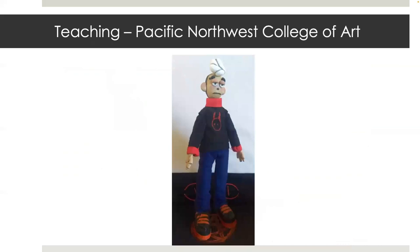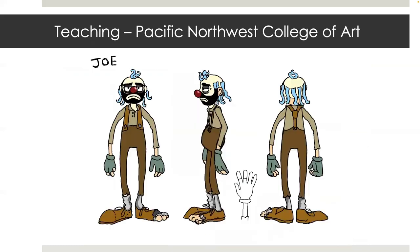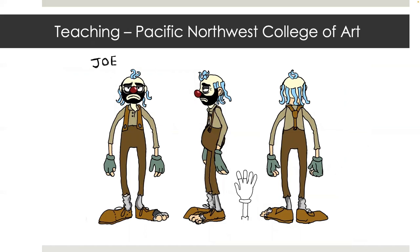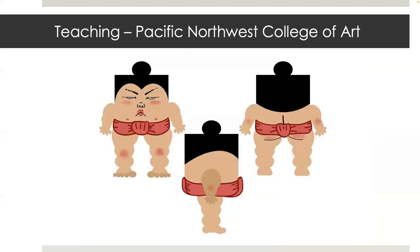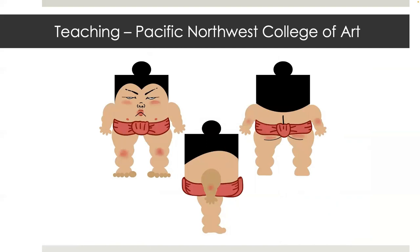From there, I developed a class for Pacific Northwest College of Art called Puppet Fabrication. This is some student work — the beginning stage of the final project starts with a character turnaround. Then we followed the puppet pipeline to create the entire puppet. Before this, we created puppets using blocks of wood — I wanted to keep the first one very simple to teach the basics. Students were required to make a lip sync animation before moving on to the more advanced puppet.